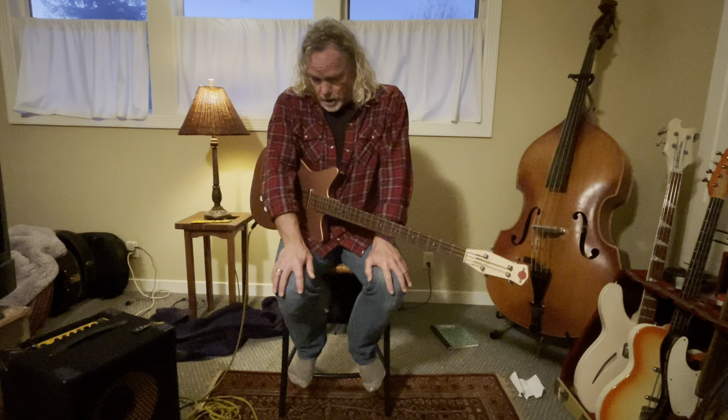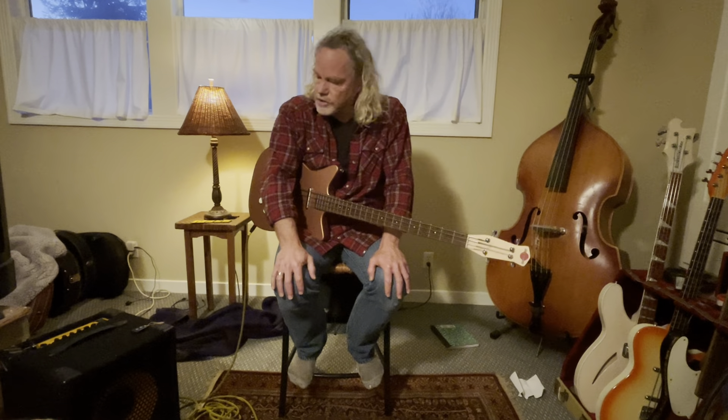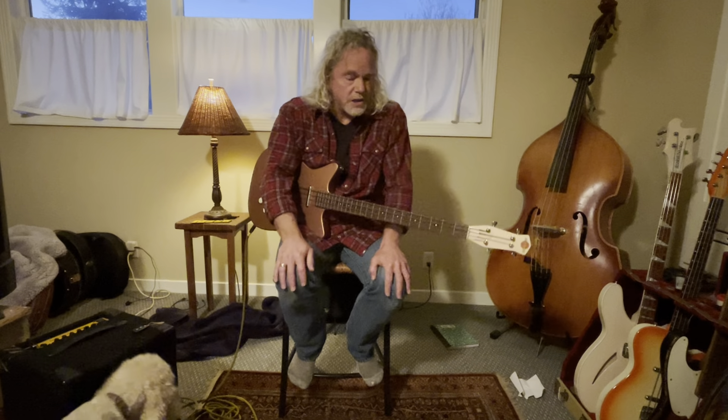I'm gonna play my 2004 Jerry Jones Shorthorn double cutaway for you. This is strung with LaBella flatwounds, 36 and 96 gauge — my favorite string, my favorite gauge — and it's through a Mark Bass 12 inch combo amp, pretty much set flat.